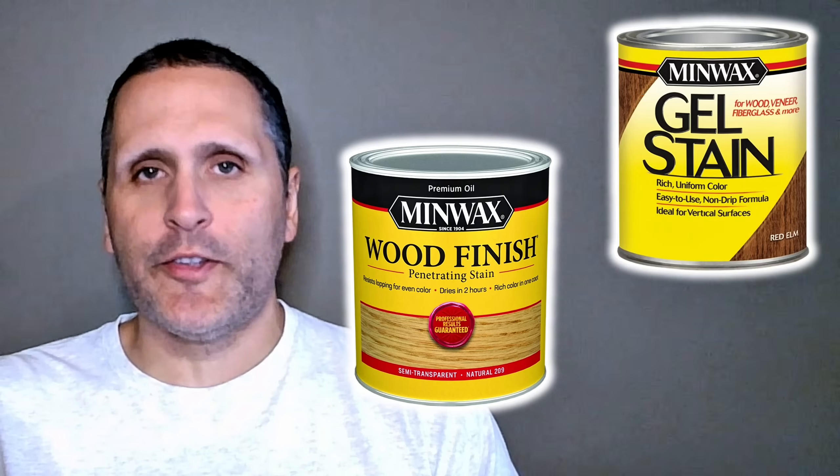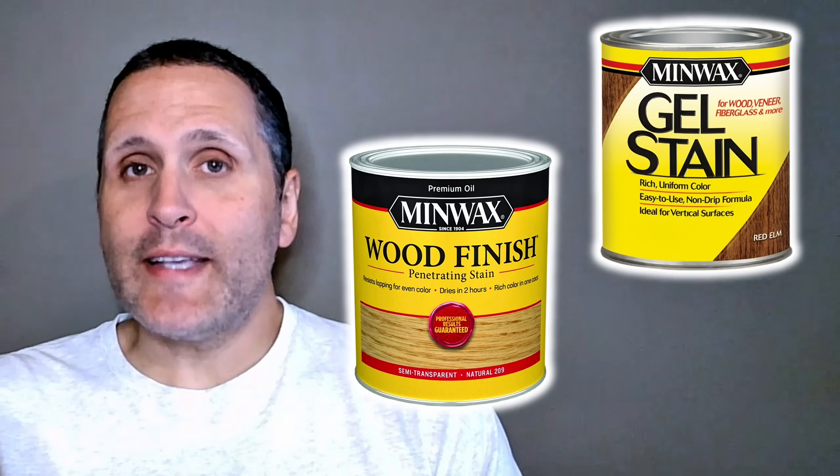Have you ever wondered why some stains sink deep into the wood and bring out the rich grain, while others seem to sit more on the surface for a smooth, even finish? Today we're diving into the science behind oil stains and gel stains, so you'll know exactly which one to use for your next project.